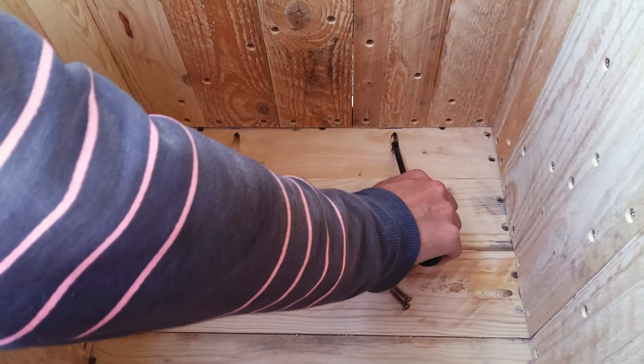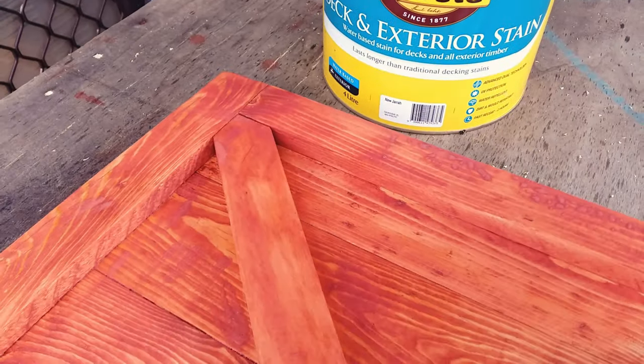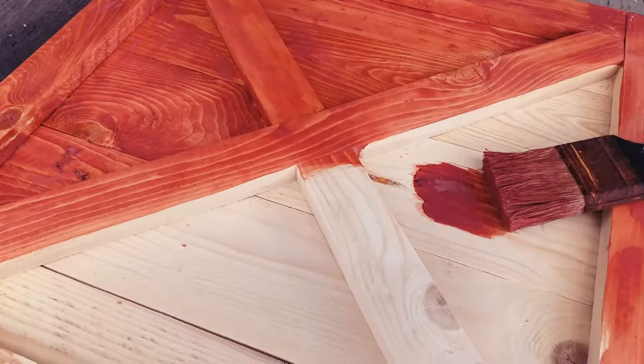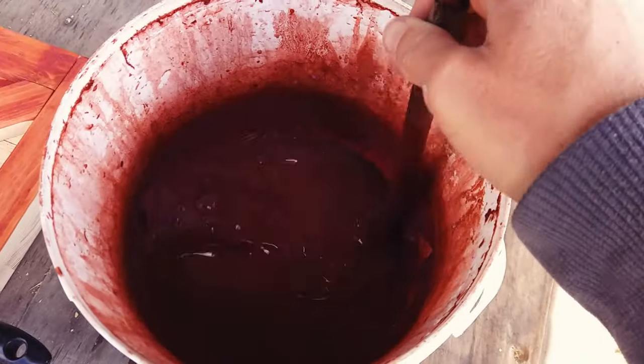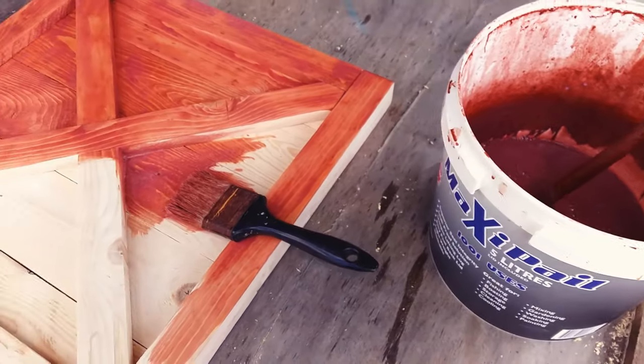I then attach the base of the box to the sides. The stain I used is water-based Nujarra because that is what I already had and it kind of looks the part. I water it down 50-50 to make it last longer.